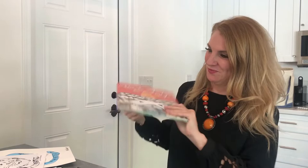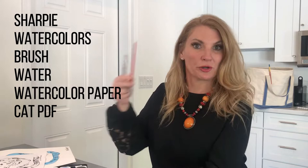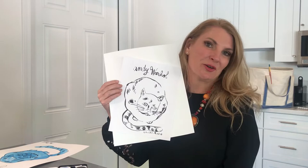Today to draw your cat all you will need is a Sharpie, some watercolors, obviously a watercolor brush, and something to hold your water in. You will also need a piece of watercolor paper, something maybe a little heavy weight. Attached is the PDF or a worksheet of one of Andy Warhol's cats and I'll have a few that you can choose from so that they can all look a little different, or you can maybe try out a few if you like.